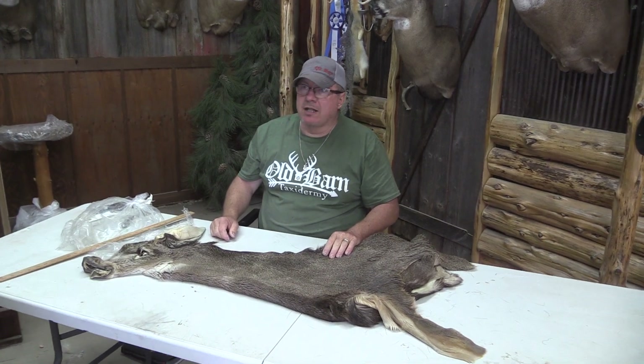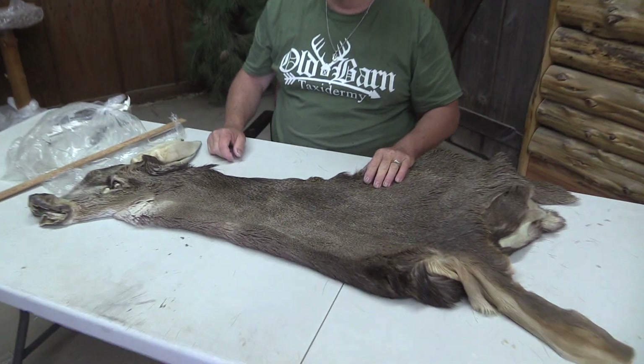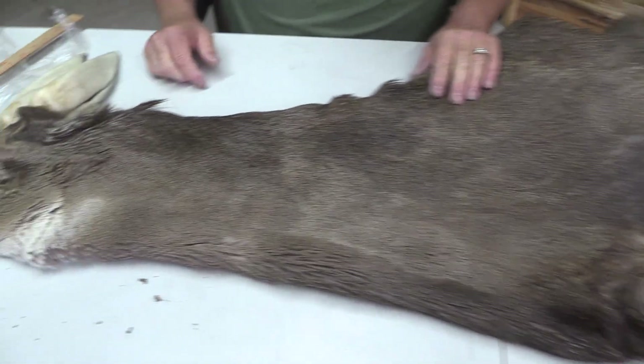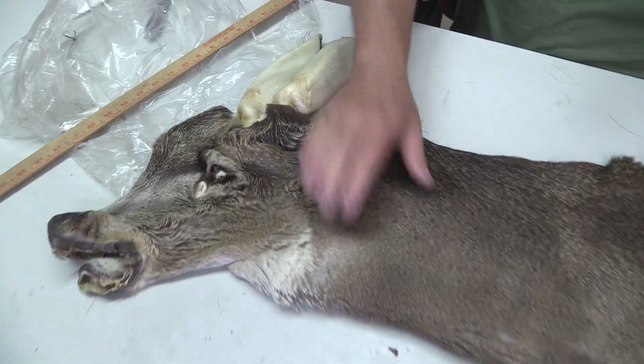Here's the sample mold barn. We got a mule deer cape, OBT 1033. It's approximately seven and a quarter by 19, and we grade everything. I'm just going to grade on the top of a commercial piece.